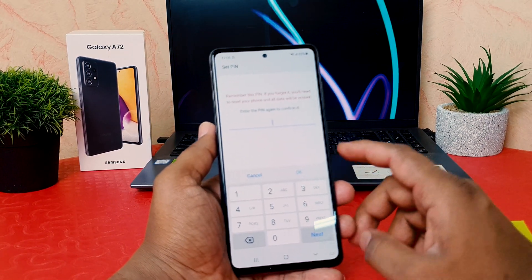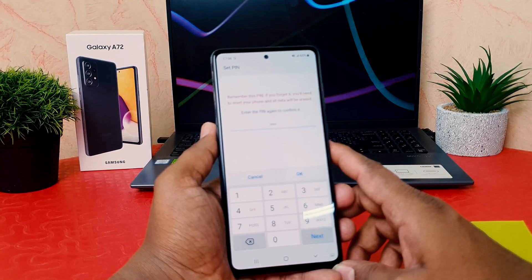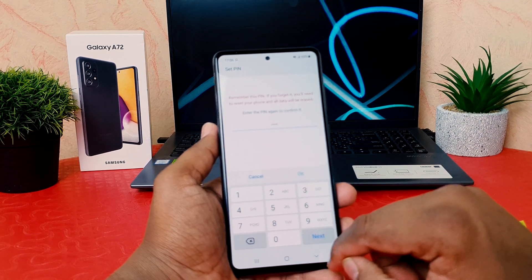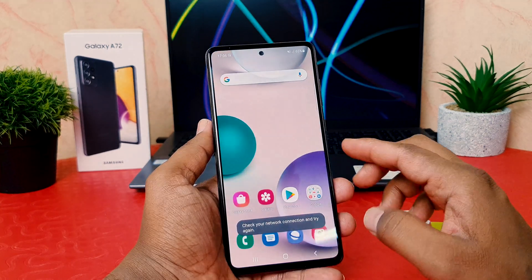It's asking to enter the PIN again to confirm. You have to type the same PIN again — obviously remember the PIN, don't forget it. Now click OK.